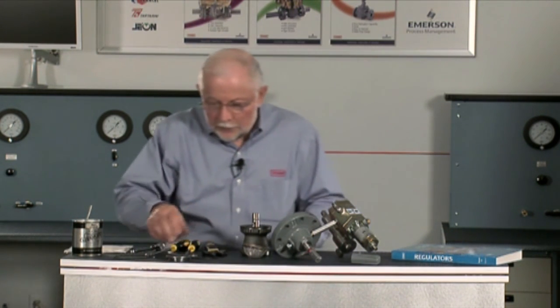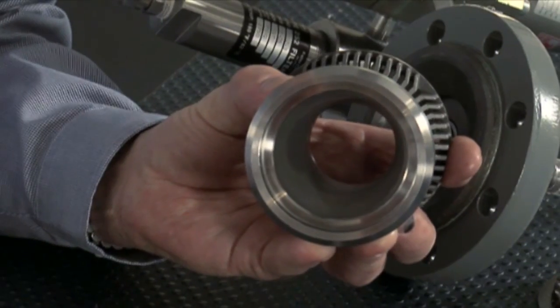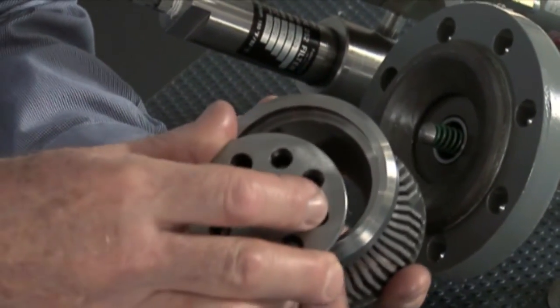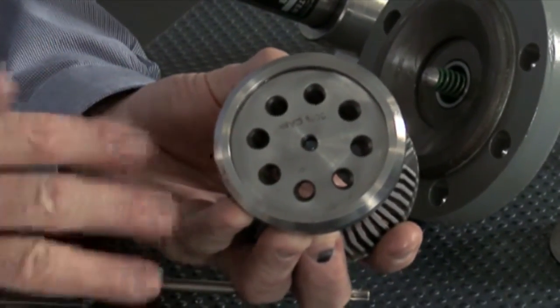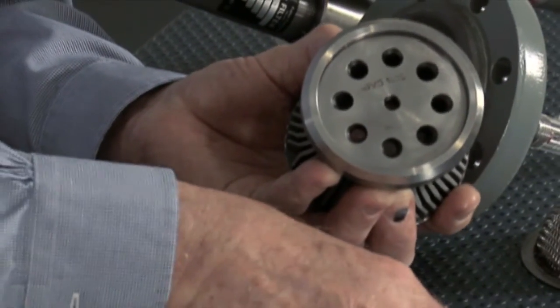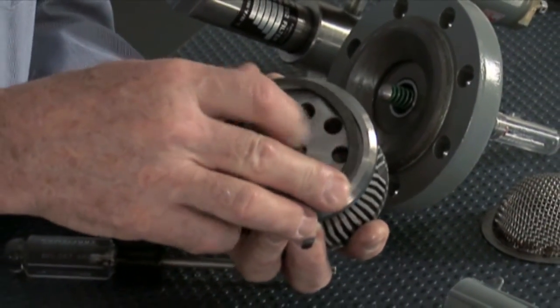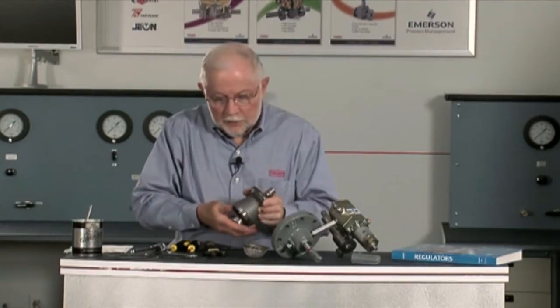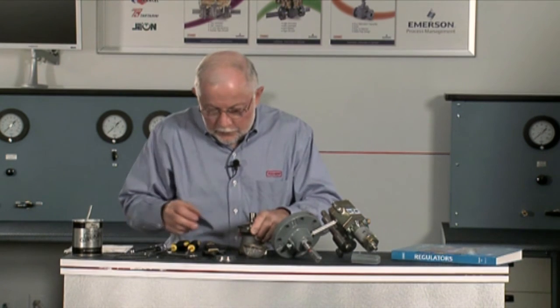Another part we'd like to look at is the restrictor. This cage is at 100 percent capacity right now. If that's too large and I need to restrict it, there are two different plates — a 30 and a 60 percent. These plates drop right in the bottom of the cage and are retained with a snap ring, so you can change the capacity without buying the expensive cage, only the restrictor plate.